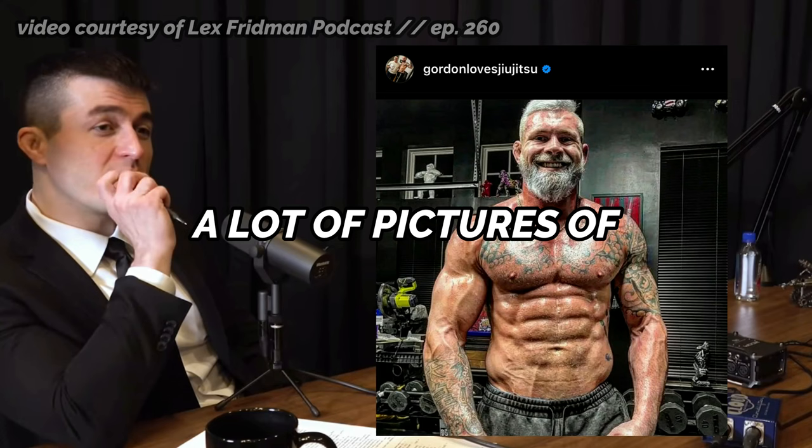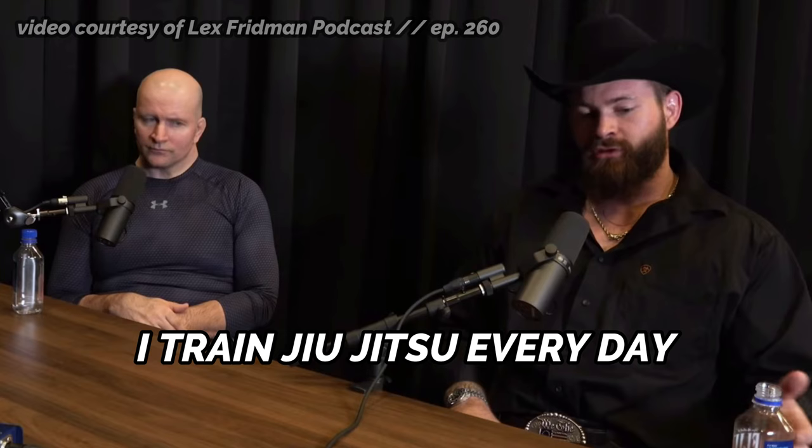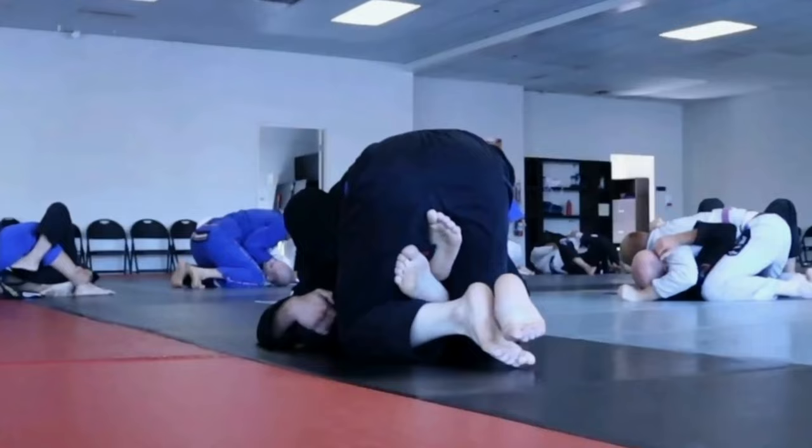In an interview with Lex Friedman, Gordon Ryan spoke about his strength and conditioning training, explaining how it resembles bodybuilding. He described doing a basic split like chest and triceps or back and biceps, training Jiu-Jitsu every day and lifting three to four times a week — generally not going super heavy, but using moderate weights with a very high rep range, like four sets of 20 with a drop set at the end to fatigue the muscles. This high-rep approach is a crucial component of repetition effort training and can be very effective in stimulating muscle growth for Jiu-Jitsu athletes.